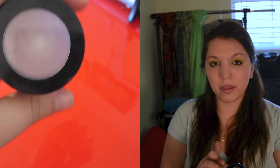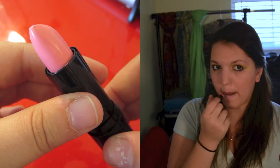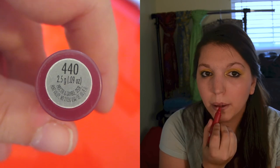Next using my Victoria's Secret Pro Lip Scrub and FX Balm, I used just the balm part and put that as a base on my lips. Then using NYX's Strawberry Milk Lipstick — a beautiful pink color — I went all over my lips to give it a nice heavy dose of color. Then using my Outlast CoverGirl Lip Stain in 440, which is a berry shade, I went over that to make it look more natural.